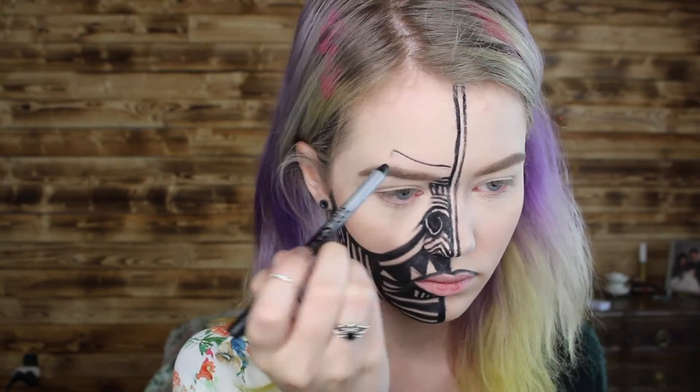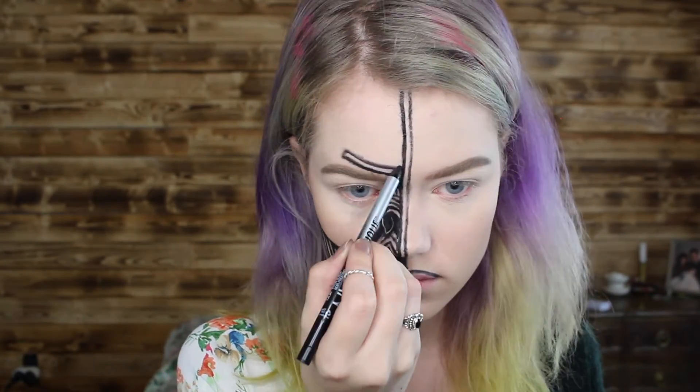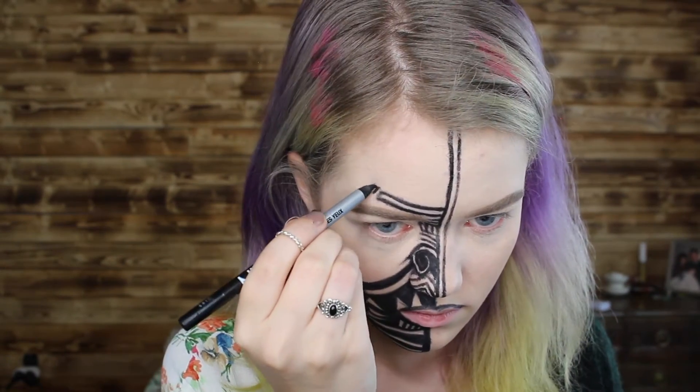Now, starting on the area over my eyebrow, I'm creating little square designs and triangles once again, just alternating between those shapes.